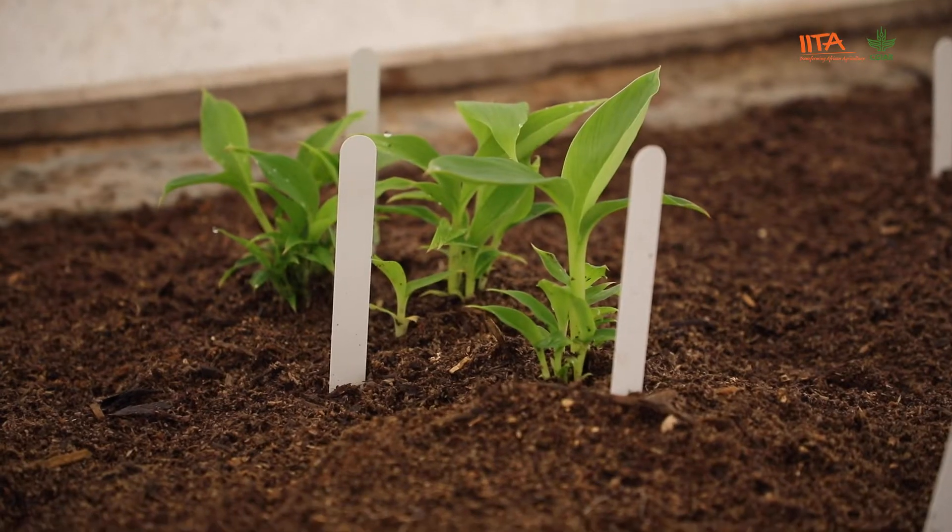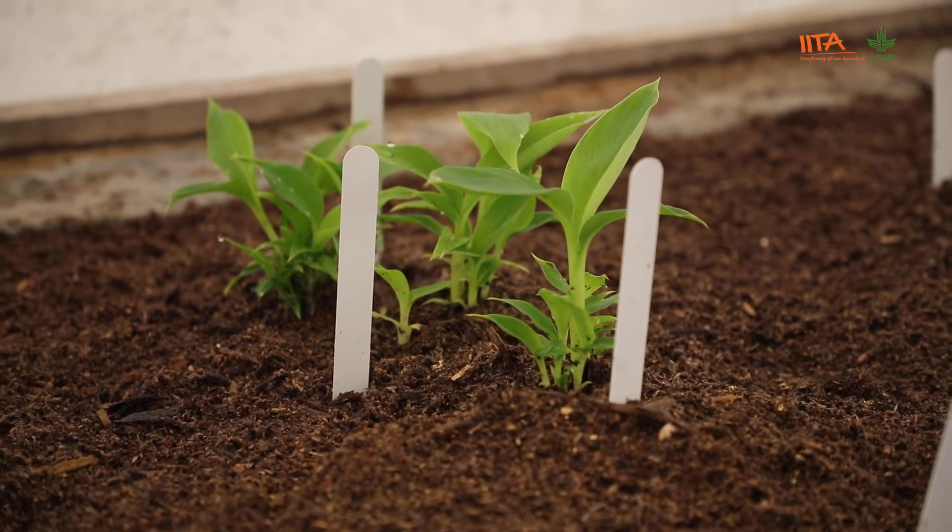We also use tissue culture to do micro-propagation to produce large numbers of planting material, and at the same time we use it for conservation of genetic resources that are used for breeding. I'll take you into our culture room to show you what we do in this lab.